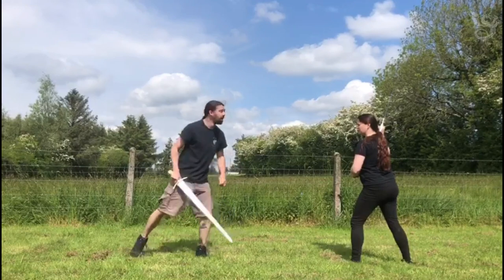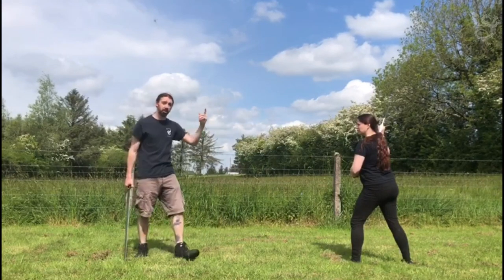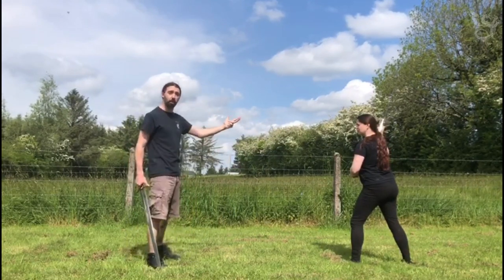And he says from this guard, we can defend against someone who's about to cut, someone who's about to thrust, and someone who's about to throw the weapon.